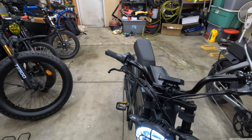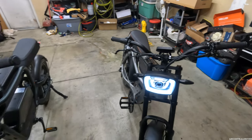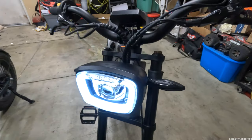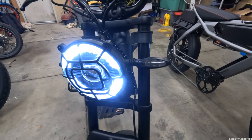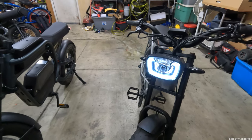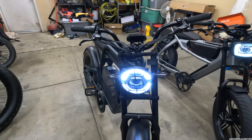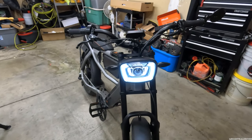Moving to the front, both bikes have nice cable management and daytime running lights — no complaints there. Both also have front turn signals, which most bikes don't have. The C3 Strom has blacked-out turn signals that look better in my opinion, while the Rev One's are clear and more pronounced. The C3 Strom's headlight looks more unique and stylish, but the Ride One Up's headlight has better output quality — it beats the C3 Strom by a slight margin.